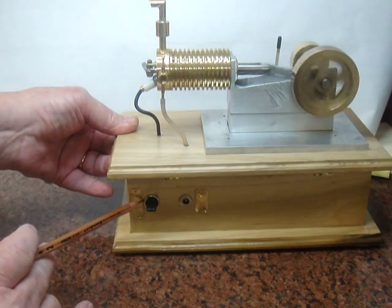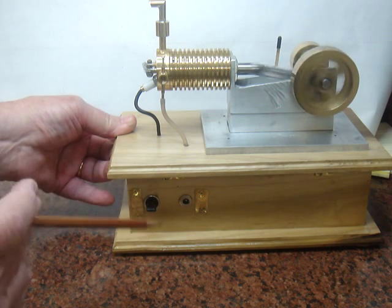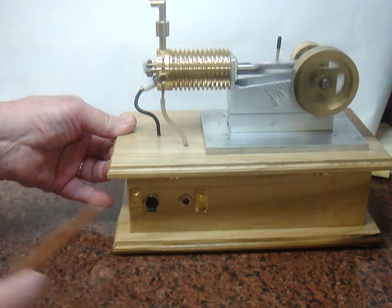These are the switches that I use to turn it on and off — one switch to turn it on batteries, the other one to turn it on AC if I want to put it on AC, and this is a charging port here.